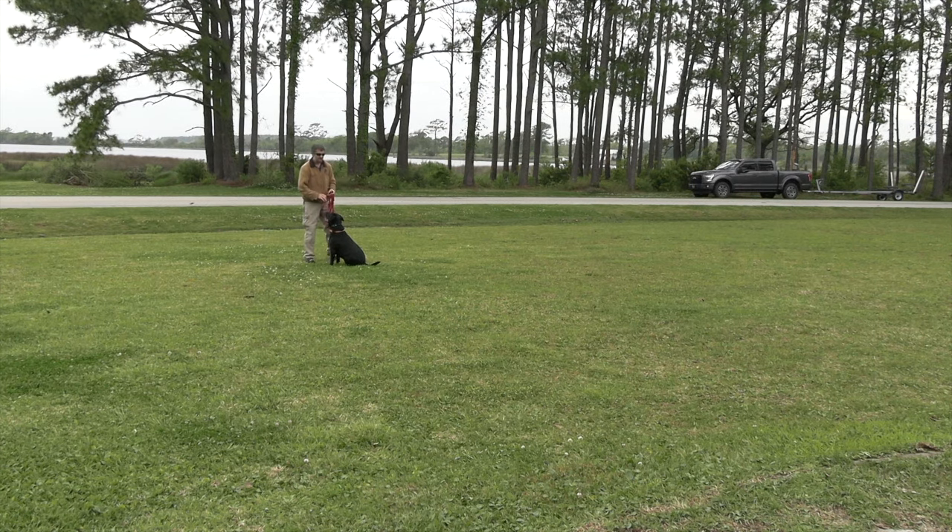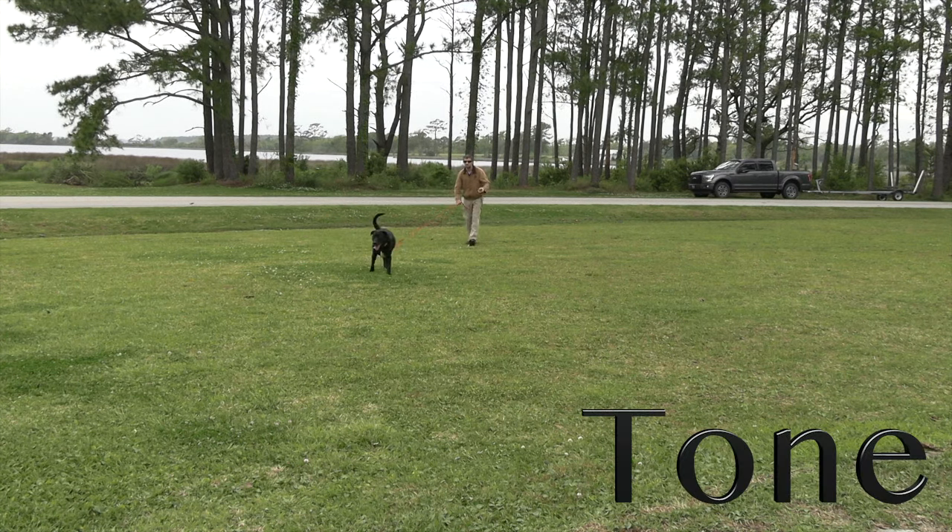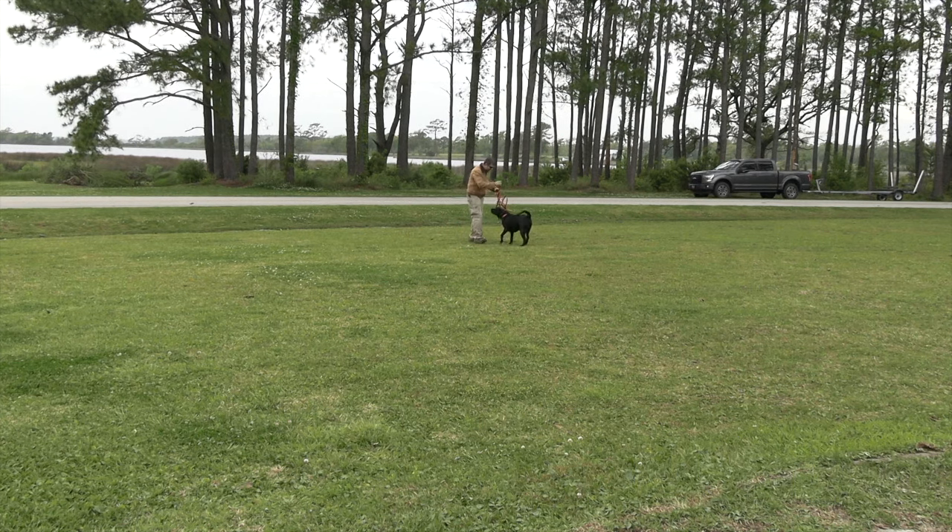No matter what, even if he keeps dragging off to the side, he's still going to keep losing ground — it doesn't matter how fast. If he's out here: tone, start reeling, 'good boy, good boy, good job' — he gets back to me, I give eye to eye contact, and there's the treat. Then we just release and go again.